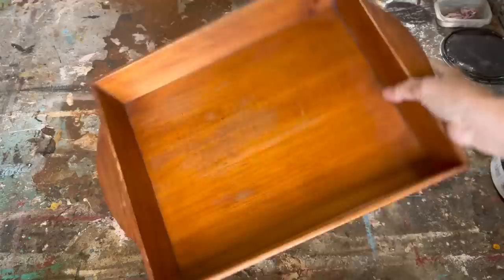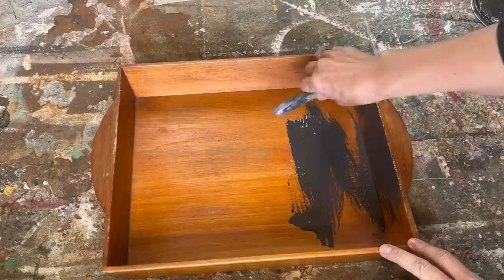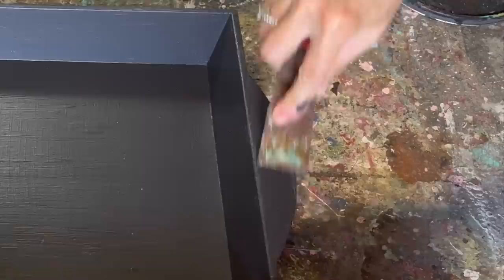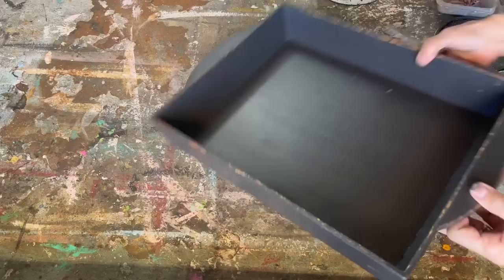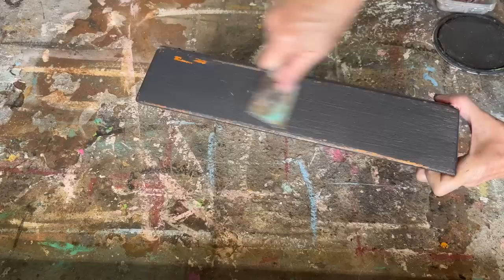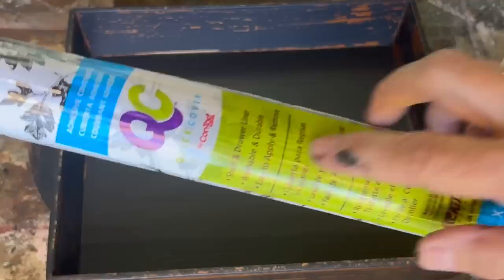Next we're working on this wooden tray I picked up at a yard sale — I don't think I paid over a dollar. It's in good shape but I want to give it more of a farmhouse country look. I'm painting it with my black homemade chalk paint and giving it a couple of coats. Once completely dry, I take my scraper and scrape away at the black paint to expose the wood underneath — it's turning out more like a country kitchen primitive look. I love using the scraper to create distressed chippy wood; it's not messy, you don't need a sander, and you get a really great distressed look.